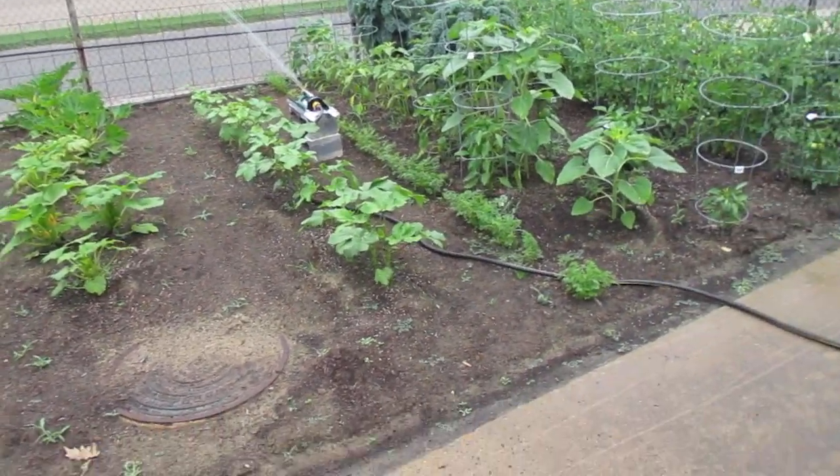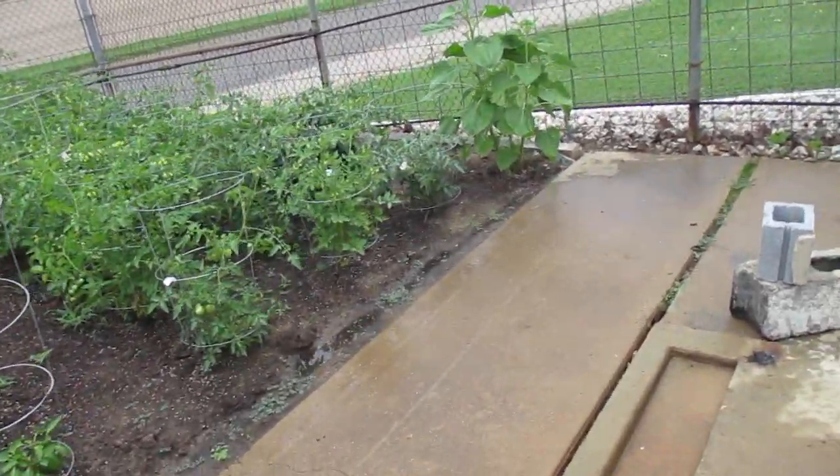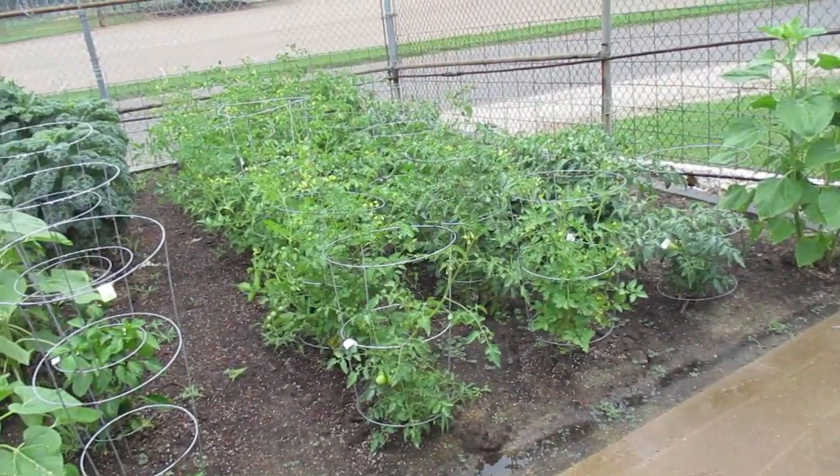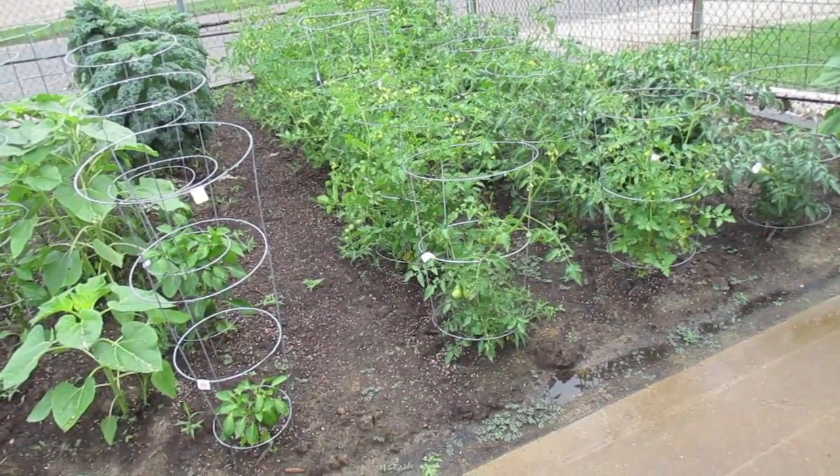My wife said to pick some more tomatoes. Well, I picked tomatoes yesterday. I only found two today that are ripe. I've got a bazillion green ones and I ate one of them, so I'll bring one to the house for her.